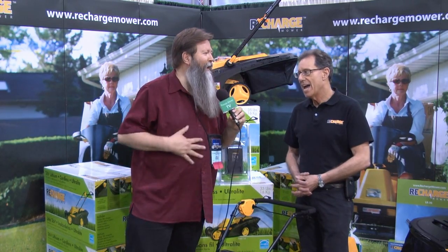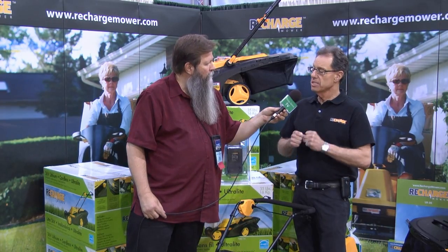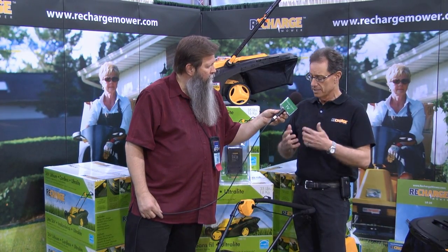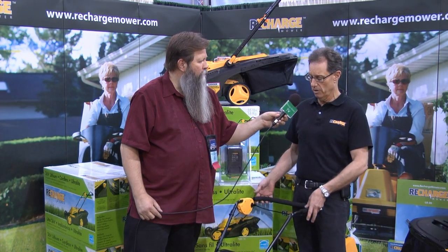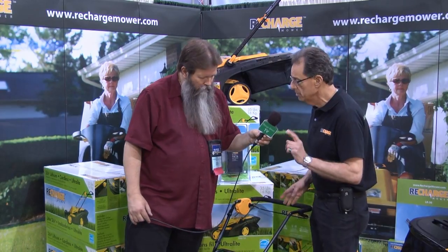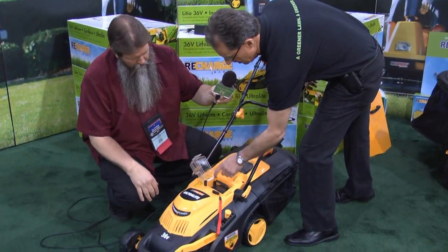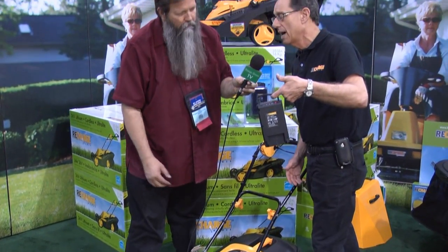Well, I kind of do that anyway. With self-propelled units, it makes it easier because it's doing all the work, except that's taking up all the energy of the battery. At the same price point, you can have all these features and it does so much more. It only weighs 35 pounds. Here's the lithium battery — that weighs only 4 pounds.